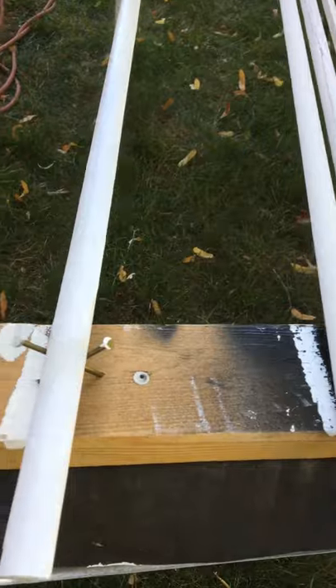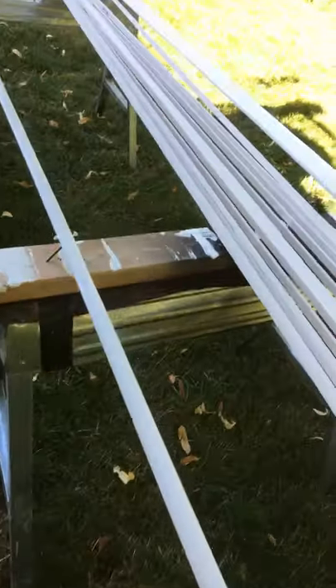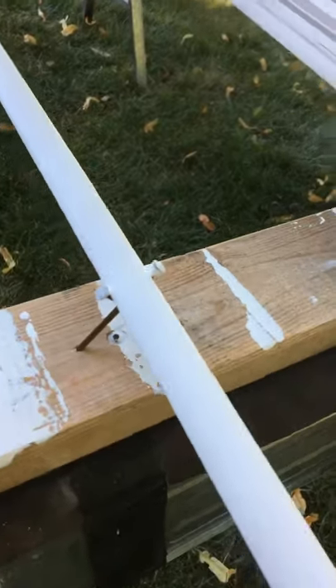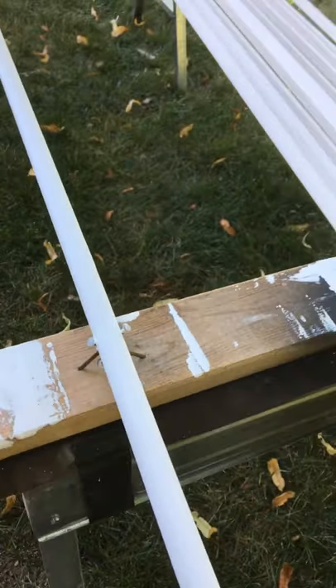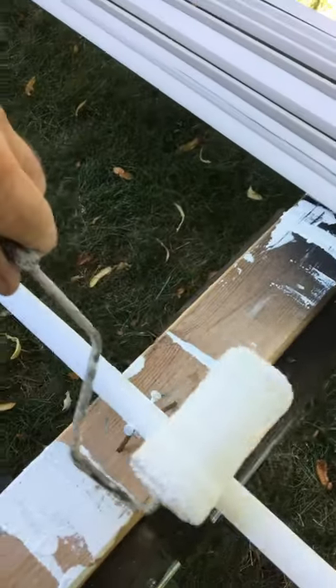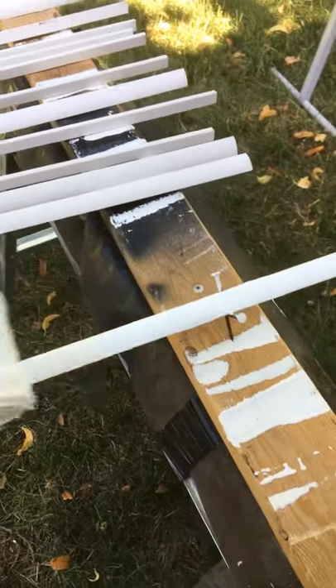So the tip is, take two nails or two screws and actually nail them into your sawhorse. That keeps the quarter round sitting right in that pocket. When you're painting it, it's just as easy to roll it on, go right over the nails, and you're good.